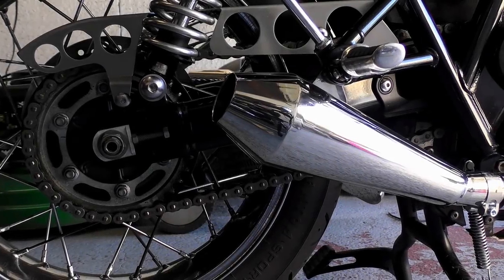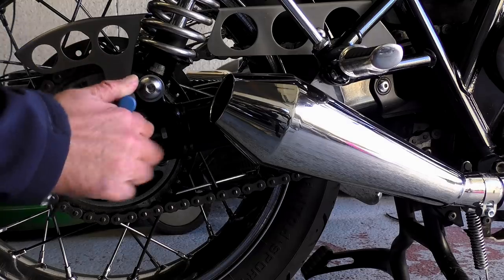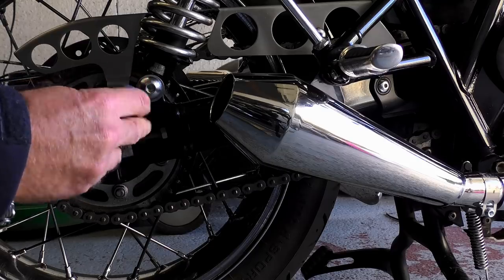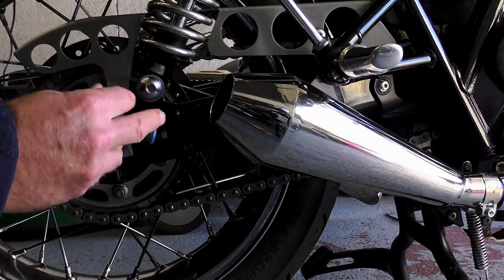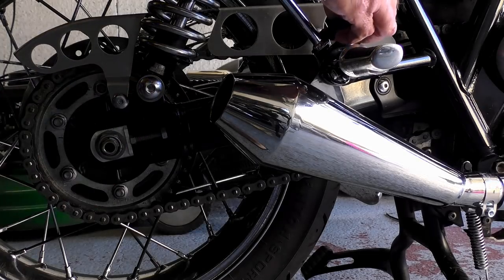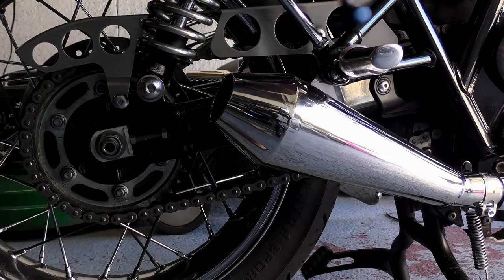I'm not really sure where to start with today's video to be honest. On Wednesday I announced that I was going to be fitting a DID gold chain from Wiimoto on the Triumph T120. This video was actually filmed at the beginning of this week and it was intended to upload it as Wednesday's video, but things didn't go according to plan.